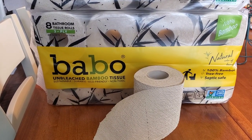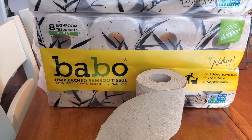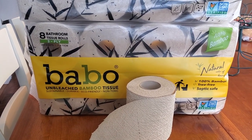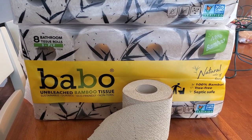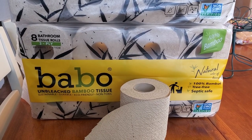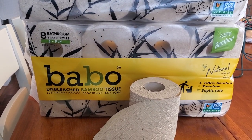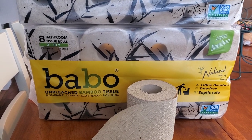Hi everyone, welcome back to Clipping for Coupons with Allie. I went to CVS and I scored on some awesome toilet paper for a very cheap price, and I am hoping that you guys did the exact same thing. Now some of us already have a stock of toilet paper at home and may not need this right away, so if you have not purchased this yet, make sure you run out to CVS and do so.